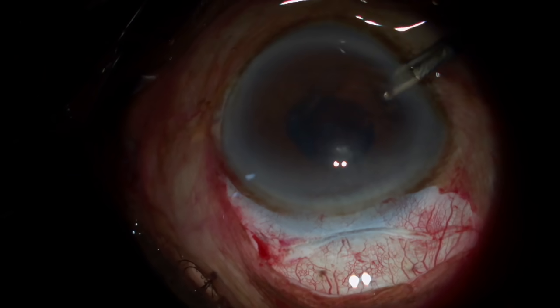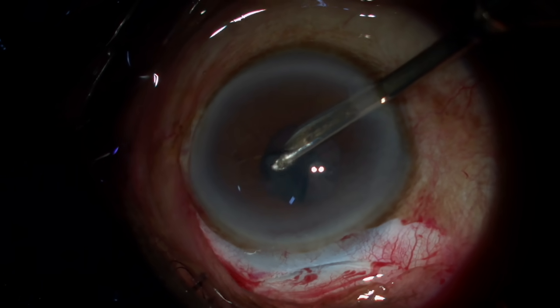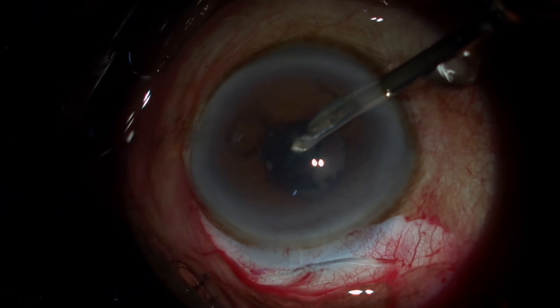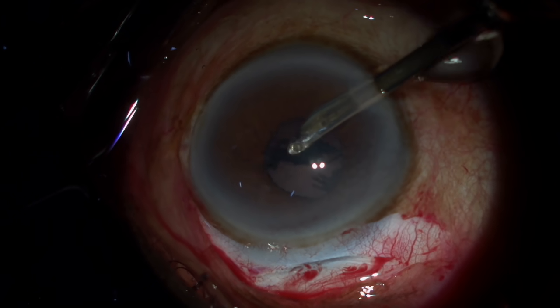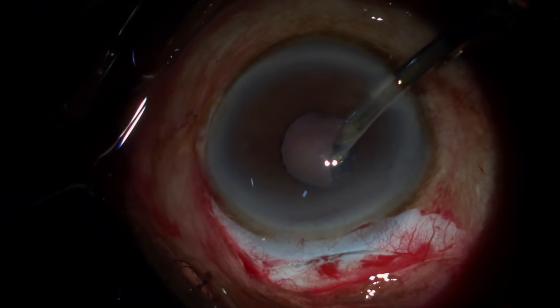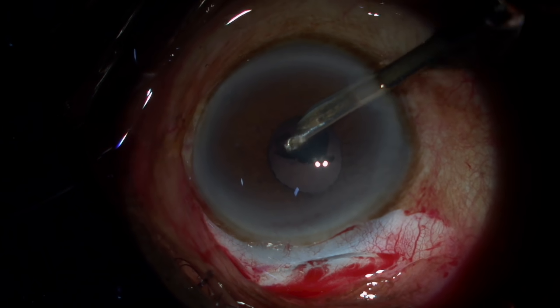For sub-incisional cortex, you can use the side port where the anterior chamber will be formed. Whichever direction you're holding and pulling the cortex, you should always go to the opposite side. For example, now I'm going to take the cortex from 11 o'clock — once I get a hold of it, I go towards 4 o'clock, it rips properly and then can be aspirated.